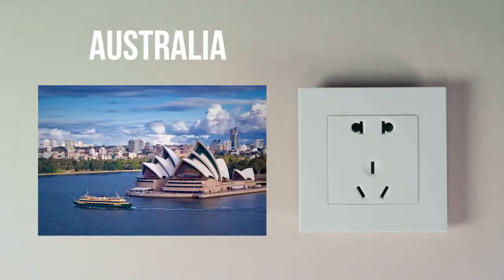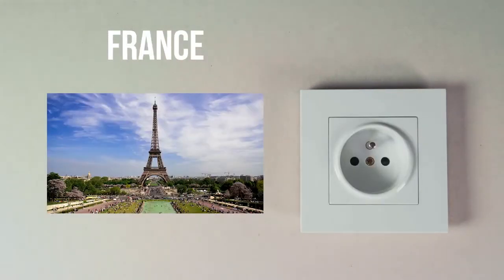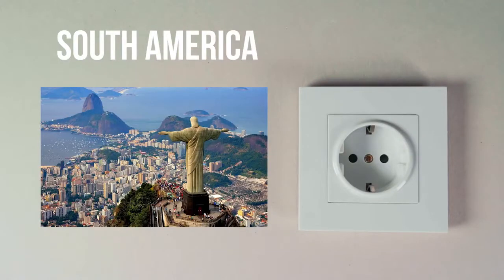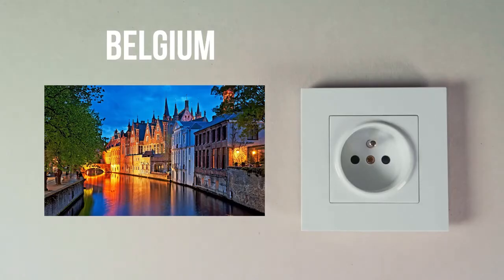No need to carry separate power adapters or extra attachments to match the various outlets around the world. Passport is your compact, all-in-one solution. This adapter easily adjusts for outlets in over 150 countries.